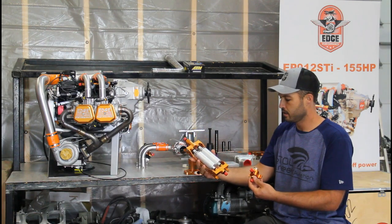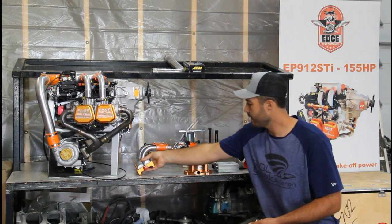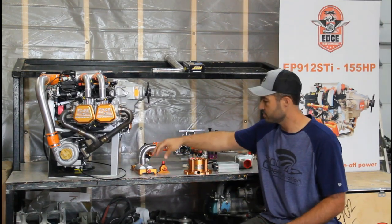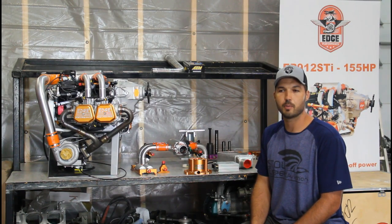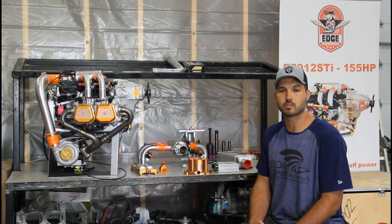Everything you need to convert to fuel injection is included in the kit, except for some panel switches and wiring that we leave up to you, as different airplanes have different switches in their panels. We just let you get that to match up what works best for you.